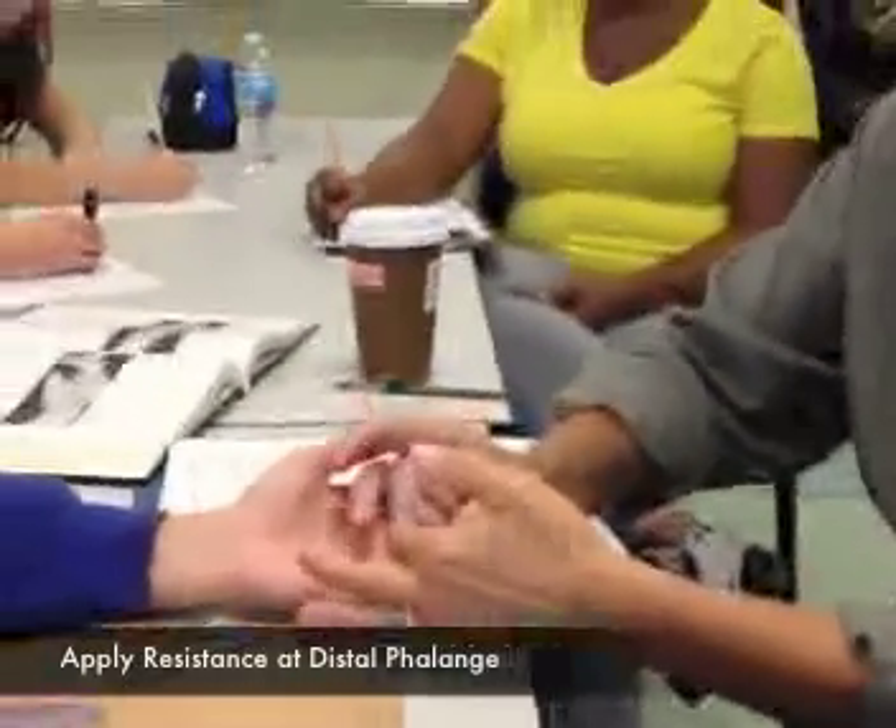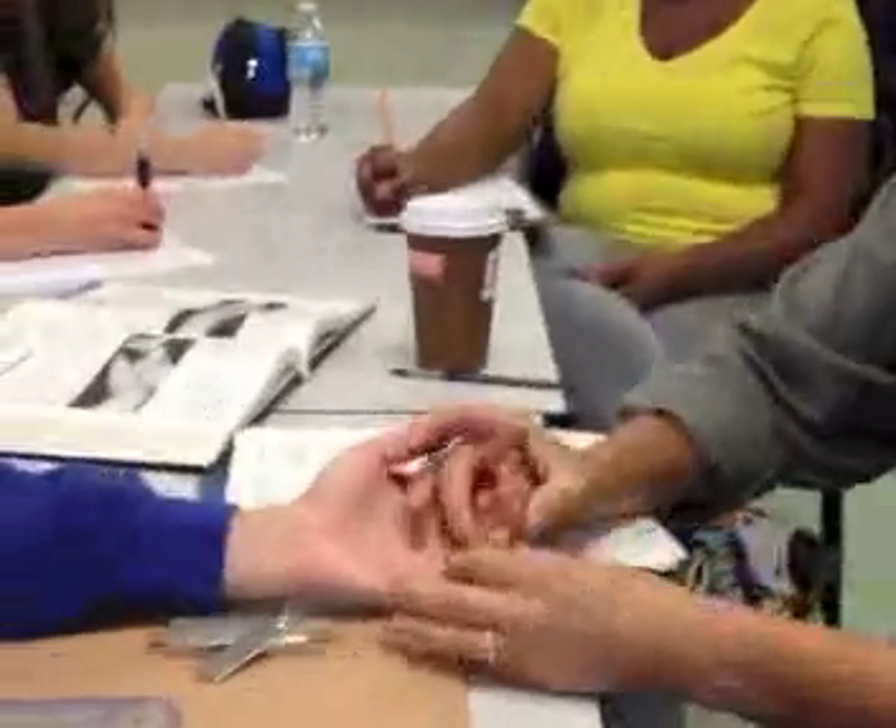Good. Hold. And you can do the pinky as well.